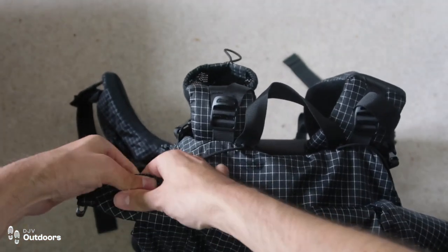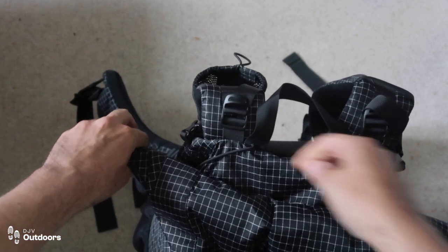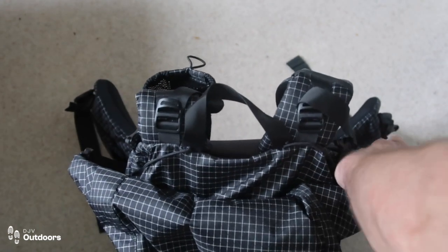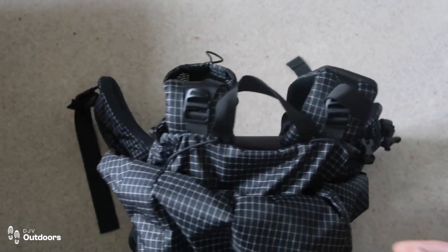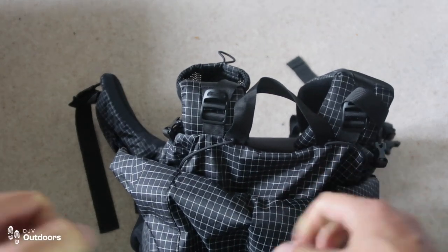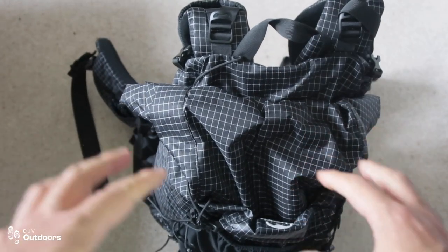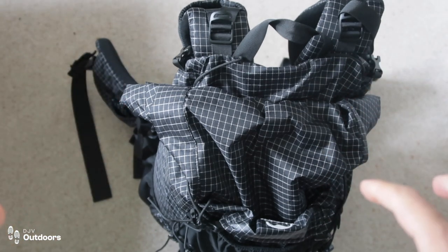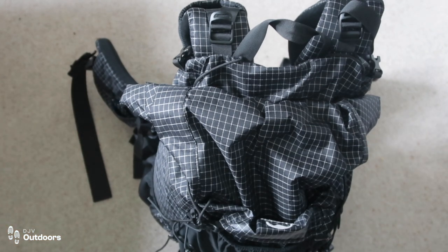Then it literally just clips to these buckles — you just clip it in there and then you can cinch the pack down and really compress the size of it. It's just got a sleeping bag in there at the moment, but hopefully that gives you a general idea of how much room you can get into this versus a backpack that's got a lid on the top.